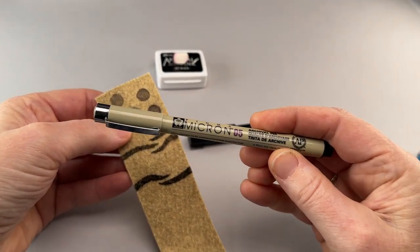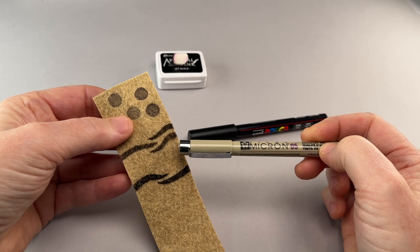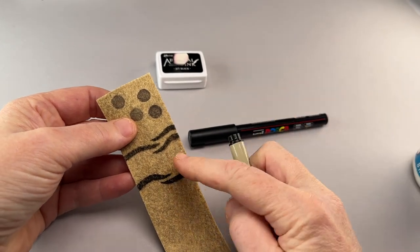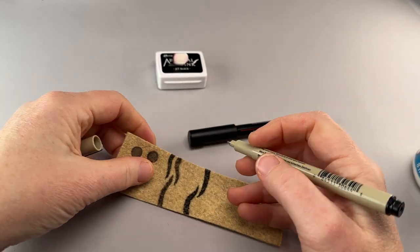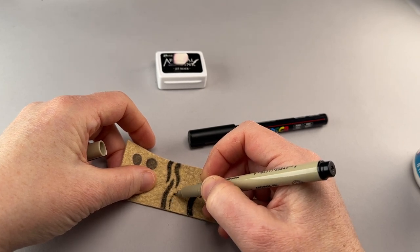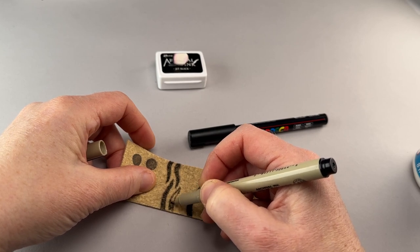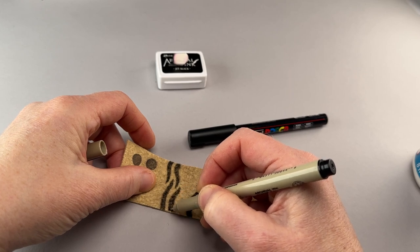The next up is the Micron pens that we use for a lot of the faces, and you can definitely use these for stripes too without hairspray. I used a size 05 here for these stripes. The thing about using these without hairspray is that you want to go kind of lightly on the surface so they don't catch on the fiber and also so you don't ruin the nib, because they are pretty delicate. If you use the larger sizes, you should be able to color in the stripes.